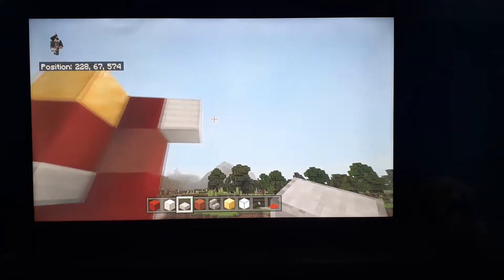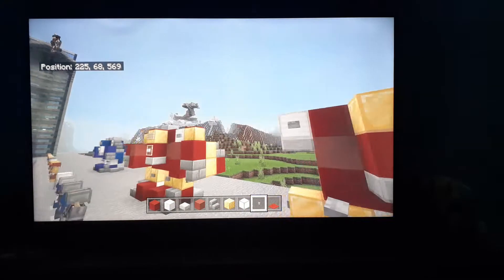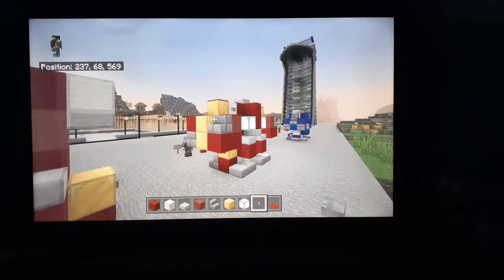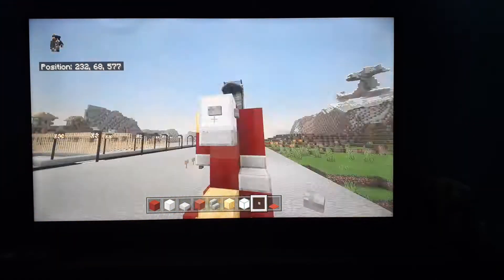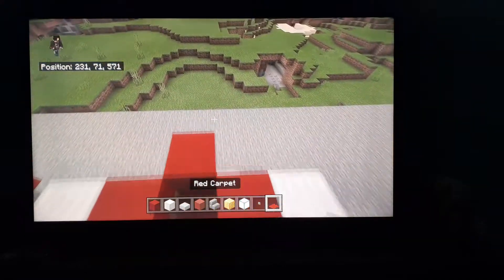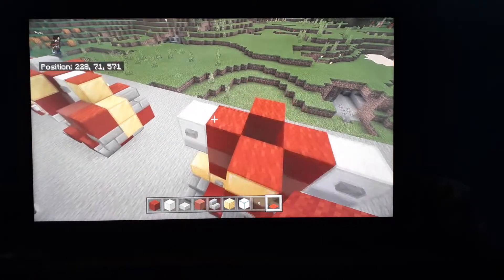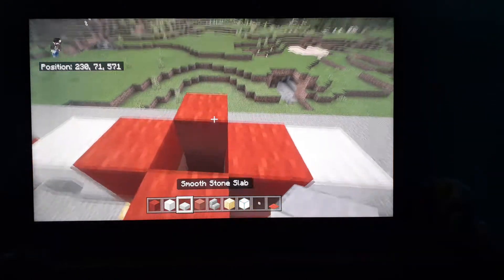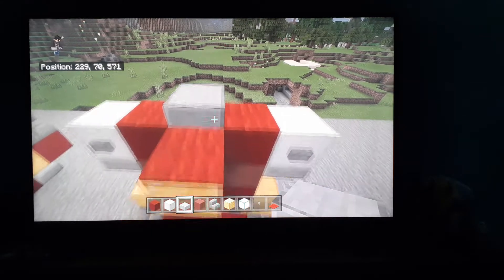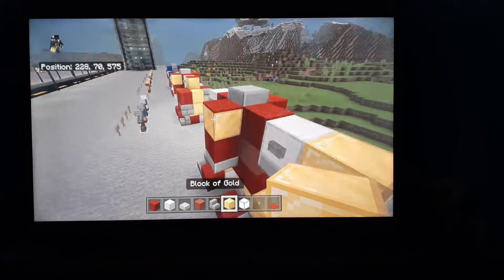Put iron right next to those concrete. Underneath the iron, put some smooth thin slab. Put two buttons on the front and the back of the iron. And then put some red carpet in these spots. Then you're going to put some slab there.